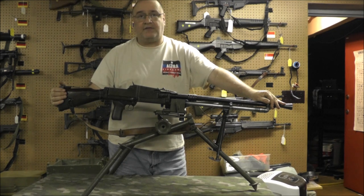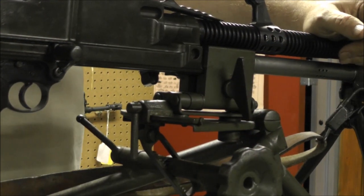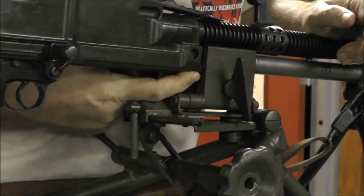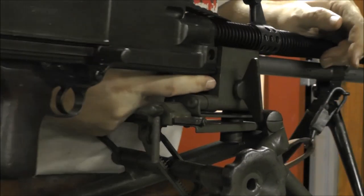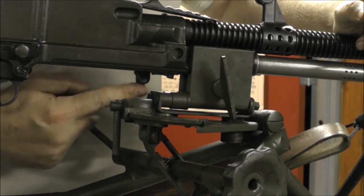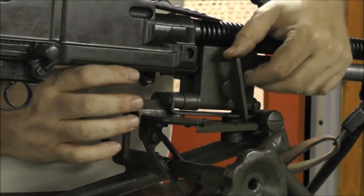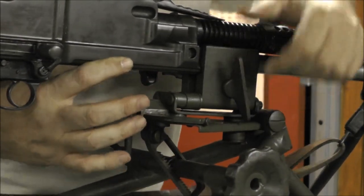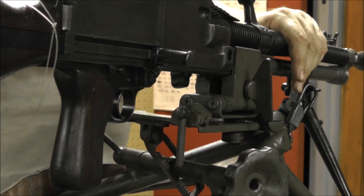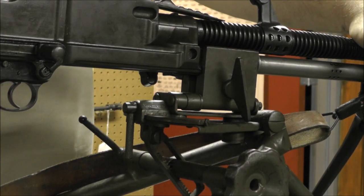We'll take some close-ups of the tripod, and then we're heading to the range to run some bullets. Looking at the mounting close-up, you can see the ridge on the gun is up into the slot on the latch. Here is the barrel release, so as I said it's just a bullet tip to push it in. The gun is actually in there pretty tight, and you can see how it sits in the cradle.